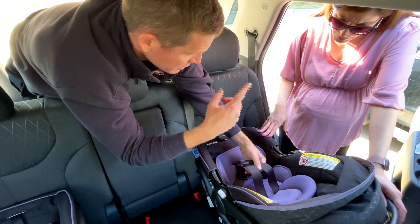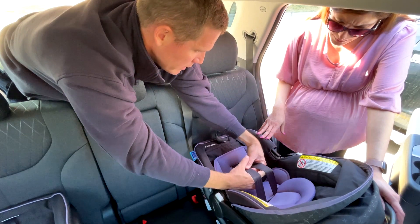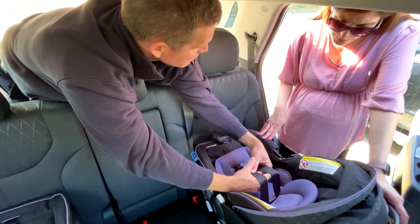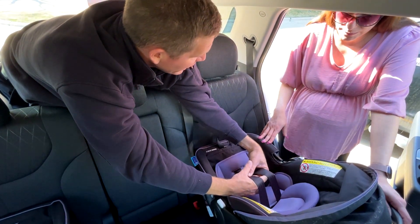These straps — my finger is the shoulders of a baby. It should be at or below the shoulders when we're rear-facing. When they're forward-facing, it should be at or above.